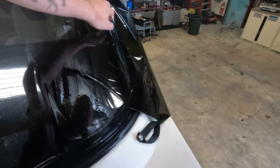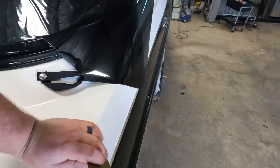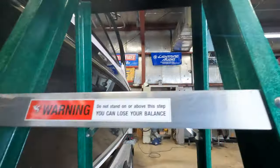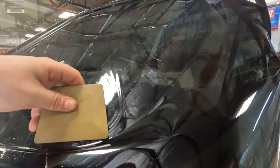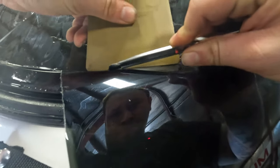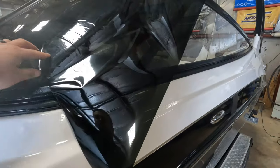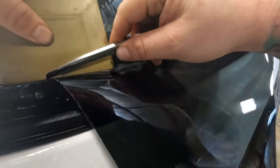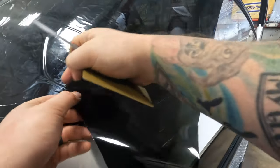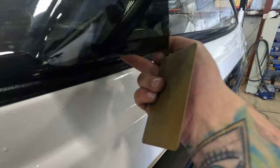You see now this is starting to just lay around this curve here. I'm gonna get on the ladder and finish her off a little bit. Right here we're still in the curved part. See how the film is just nicely laying around that corner now.